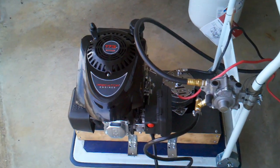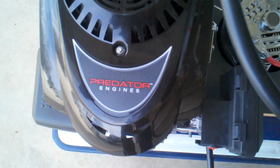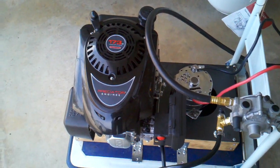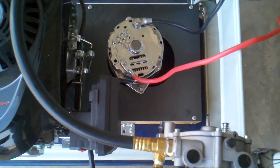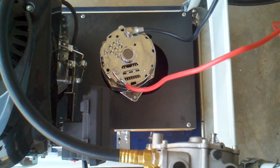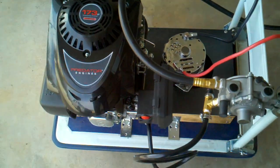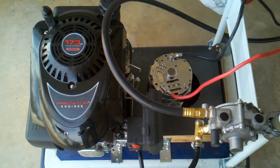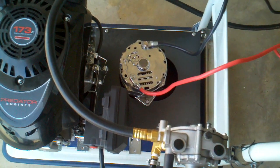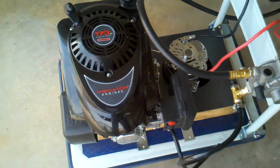This particular engine is a 173cc engine — you can see it's a Predator engine and it's six horsepower. That alternator is a GM-style alternator; it's a 120-amp, one-wire alternator. The engine and the alternator are both sitting on top of a steel plate that I got from epicenter.com.